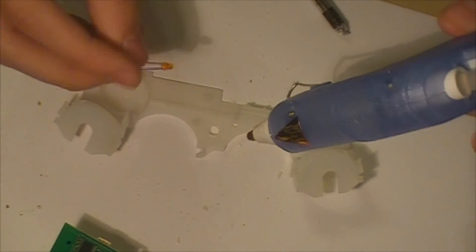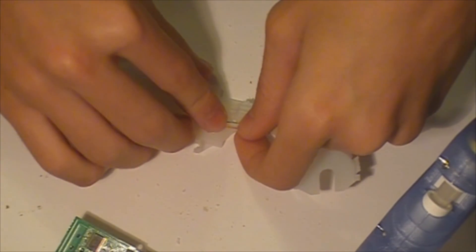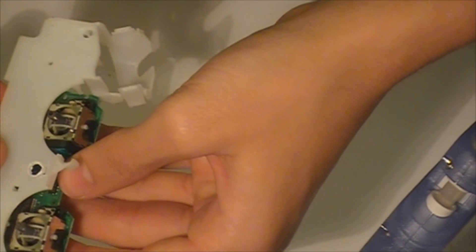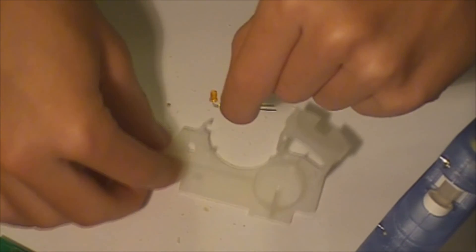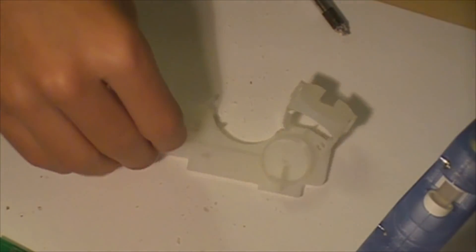Hot glue gun ready. We are going to actually bend the LED like this, so you guys can have the wiring go around to the side of the board. We're going to have the LED go around like this to the left side. Actually, right now before we do any of that, we're going to solder.